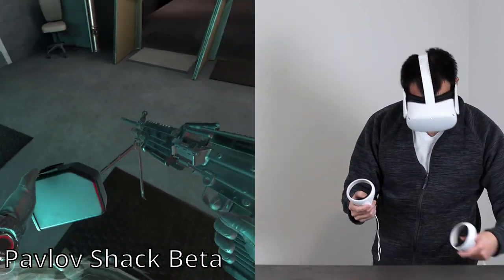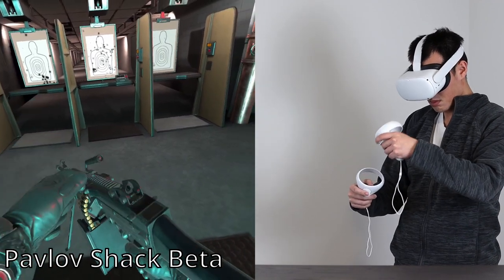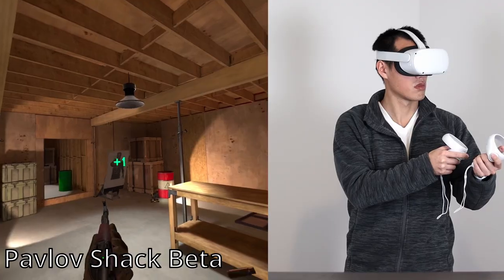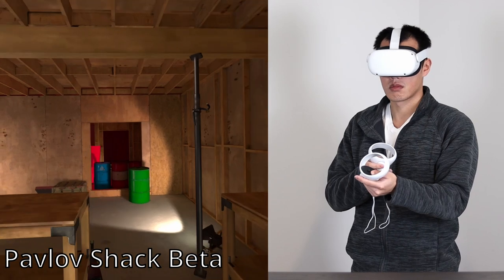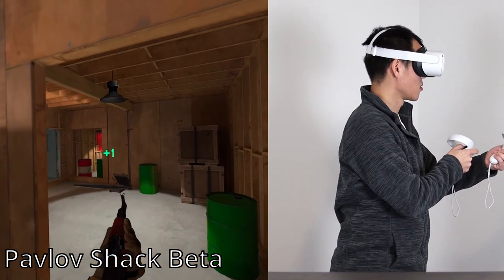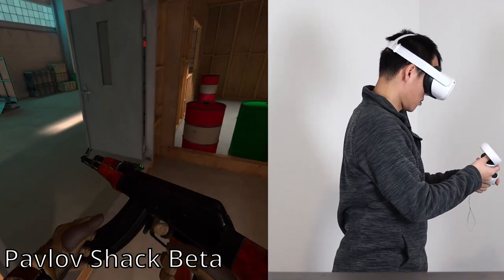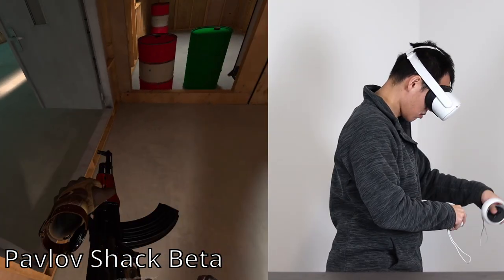VR also brings a whole new level of immersion for first-person shooters. In Pavlov, reloading is really cool — it's a whole sequence of actions and coordination. But the game does cause motion sickness. When I walk around, my eyes are saying that I'm moving, but my ears and body are saying I'm stationary, and it's these conflicting signals that make my brain confused. I was able to last about 5 minutes before having to put the headset down.